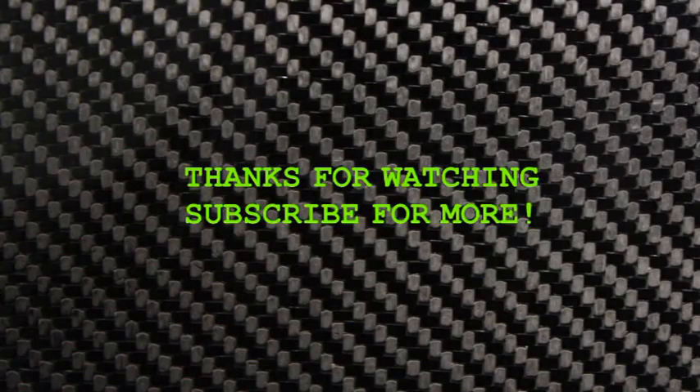Thank you guys so much for watching. Please be sure to subscribe down below, leave a comment, and like this video. See you guys next week. Bye.